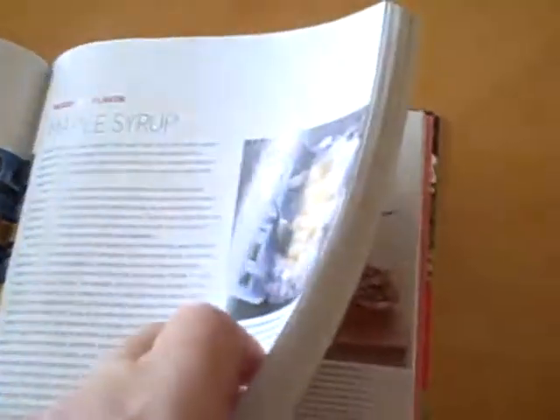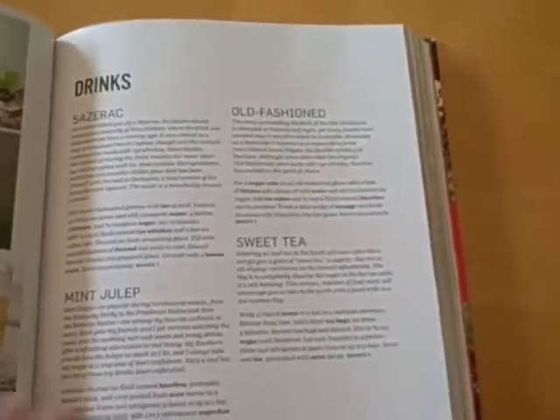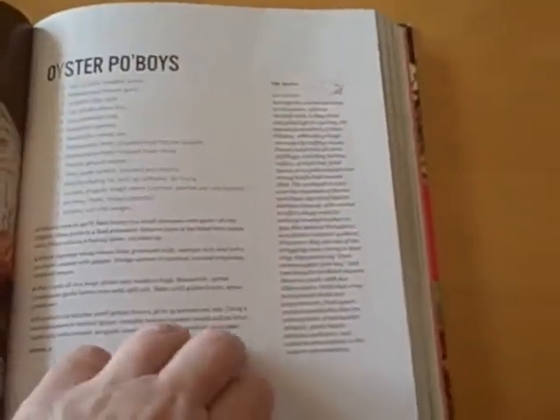However, that's not really a problem because, as you can see, it's got a very nicely laid out table of contents. So if you're looking for cookies, you'll be able to find cookies back here. All in all, just another high quality book. Very nice. It has drinks — look at those oyster po' boys.